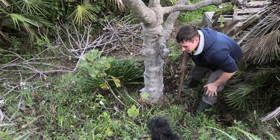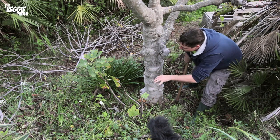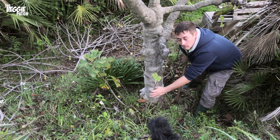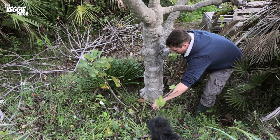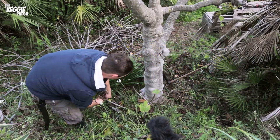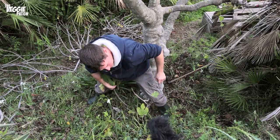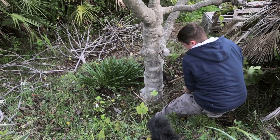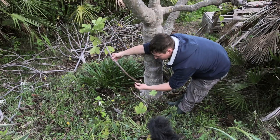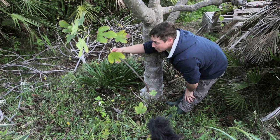Now we're going to clear away some of the plants growing at the base of this fig tree - some weeds, some little saplings, and these suckers as well growing from the base. We're going to clear them out too. If you give these a hard tug and try to get them with a bit of root... look at that, I've got a bit of root on there!